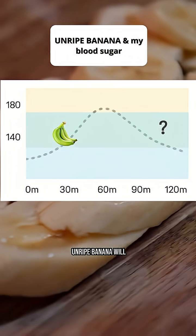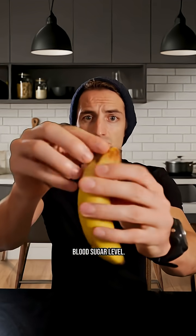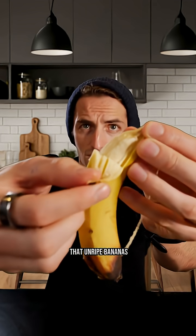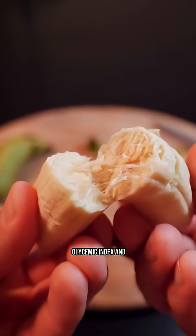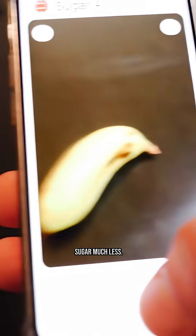Today we are going to see what an unripe banana will do to my blood sugar level. Many people say that unripe bananas are much better for blood sugar because they have a much lower glycemic index and therefore raise blood sugar much less.